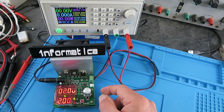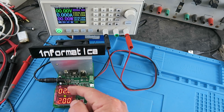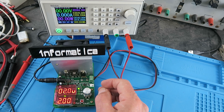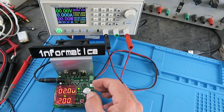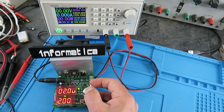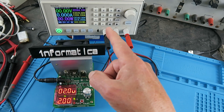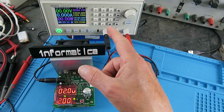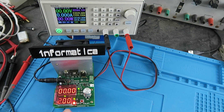The unit ships in the default electronic load configuration, Function 1. Pressing the rotary encoder switches between setting the volts and the amps. The voltage setting is a cutoff voltage — optional, but useful if you're testing a battery to set a minimum voltage so it won't over-discharge. Pressing again steps down to tenths of a volt, and again gets to amps. The load is set for 2 amps; pressing run with the power supply off triggers an alarm.